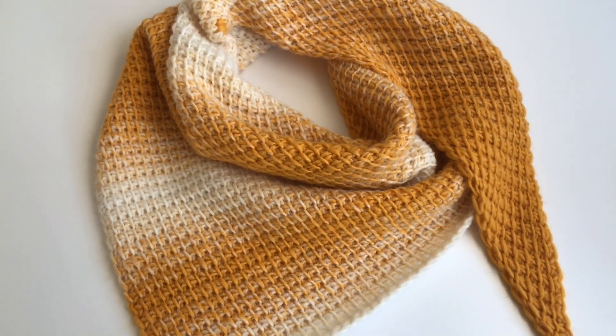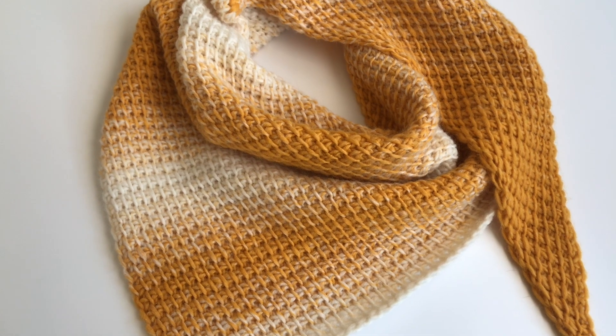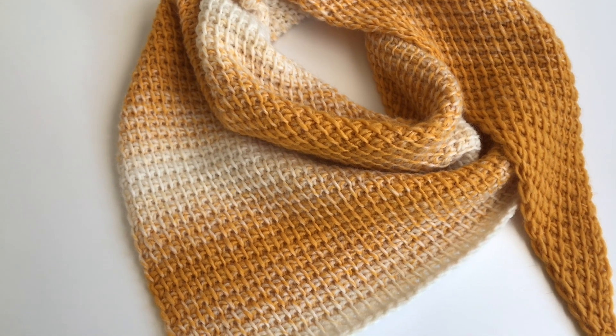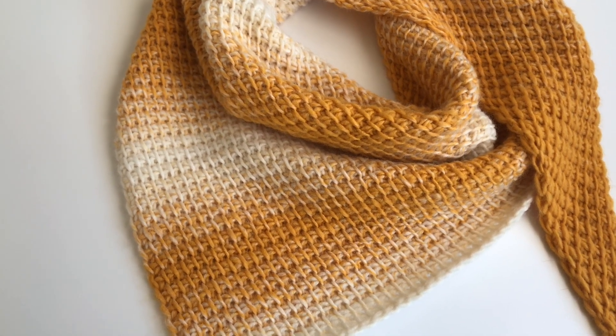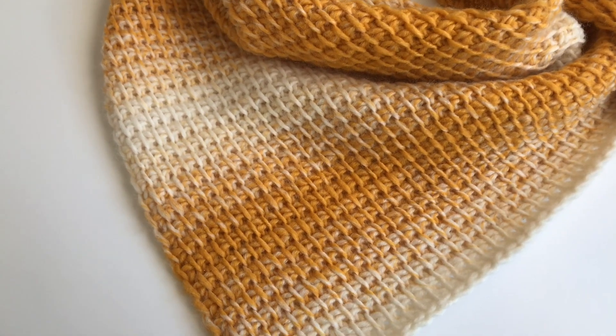Hello everyone, today I'm going to show you how to crochet this beautiful and super easy triangle shawl in Tunisian crochet. It's the simple stitch, very easy to do, it's a one row repeat so it's a perfect pattern even for beginners.